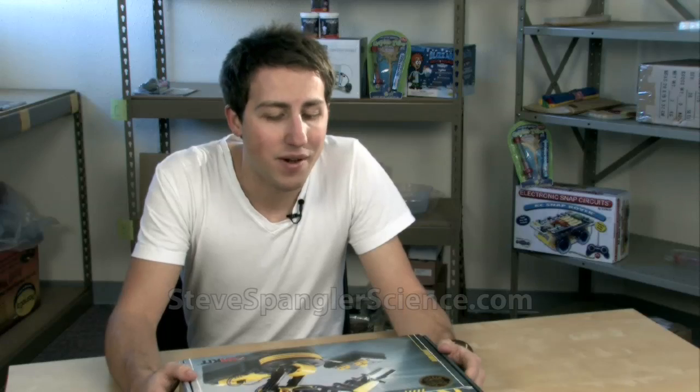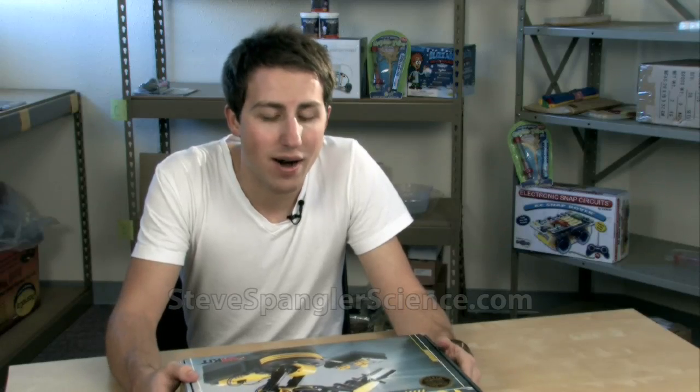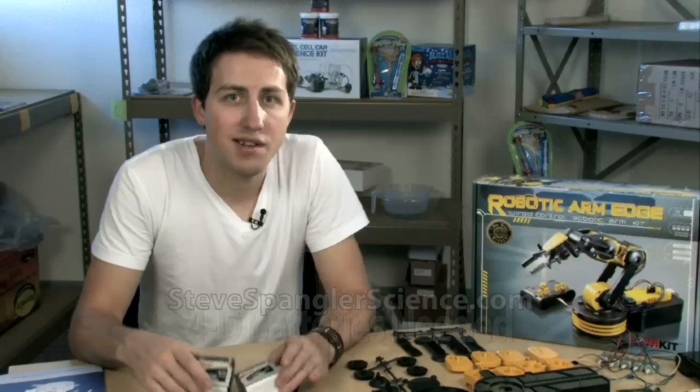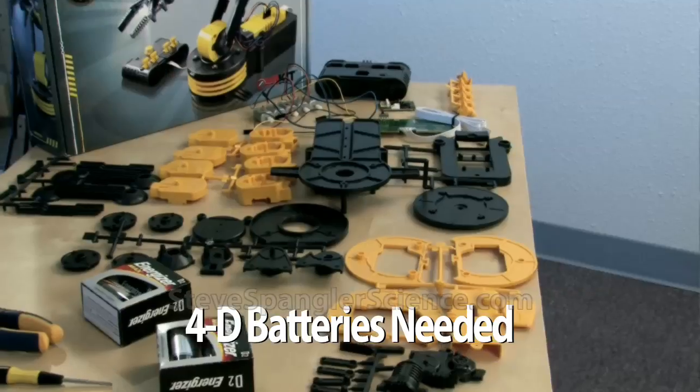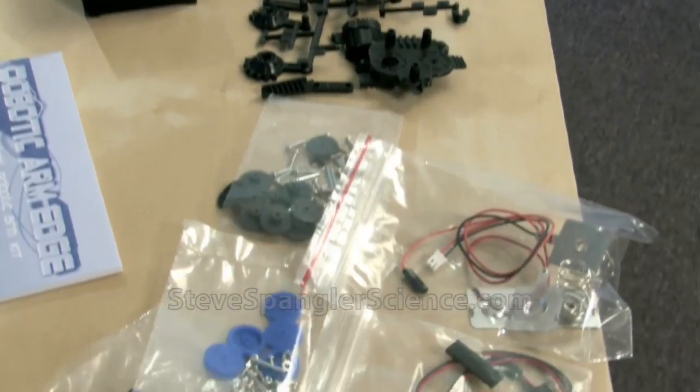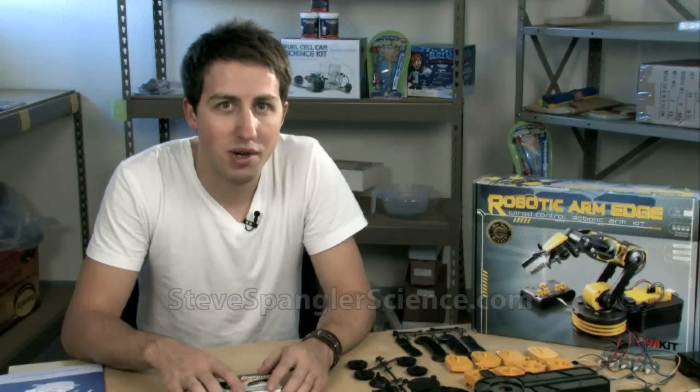Alright, so I'm at the Steve Spangler lab and I found a really cool product that I wanted to check out — it's the robotic arm. There's a few other things I needed to get that weren't included in the set: some batteries and a few tools. As you can see, there's a lot of small pieces to this, so there's definitely some assembly required. Let's start building.